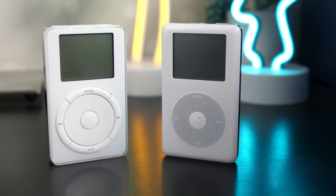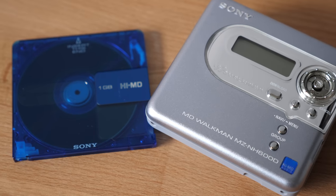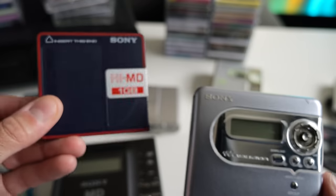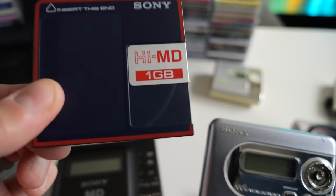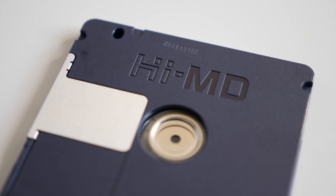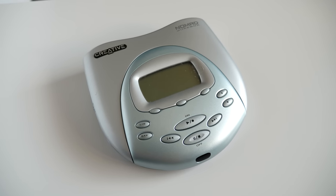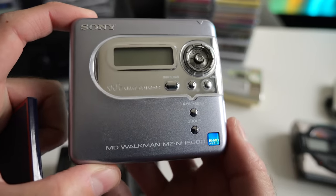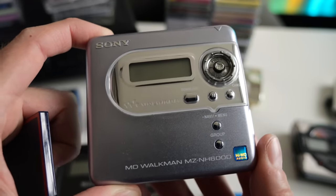But by the early 2000s, that still wasn't enough, because devices like the iPod and other hard drive-based music players really started to gather people's attention. So Sony launched the final version of Minidisc, called HiMD. The big difference is that it came with new media — these held one gigabyte of data, so you could get much more audio on one of these. But by the early 2000s, people were just done carrying extra stuff in their pockets. The appeal of an all-in-one MP3 player with a built-in hard drive like an iPod was just too compelling. And so HiMD sadly never really got the attention it deserved.